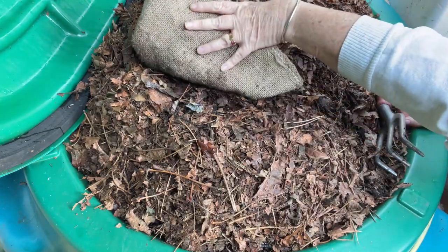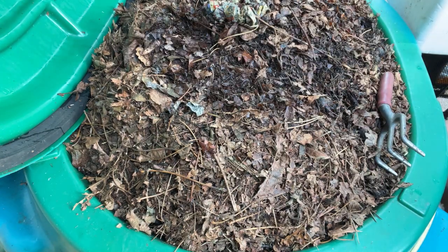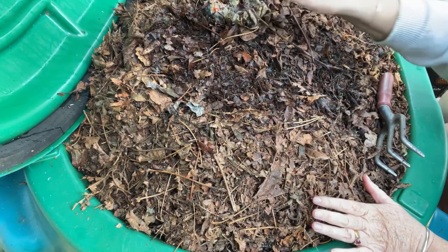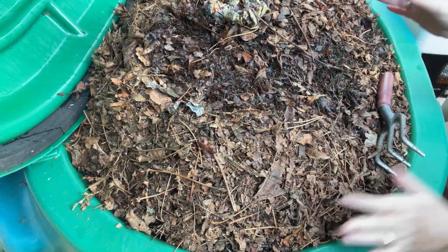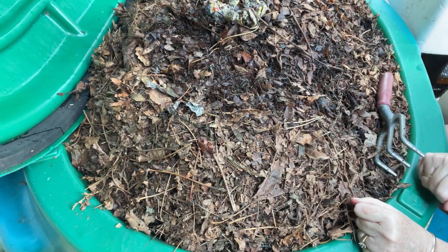I don't see any worms on this burlap blanket up through the leaves, so I'll just put that aside. I'm going to dig deeper down here and just see what's going on, then bring you back when I have something to show you.